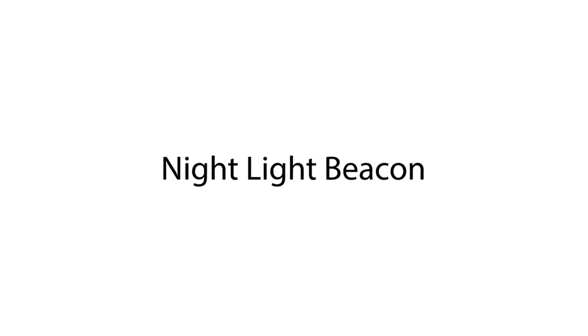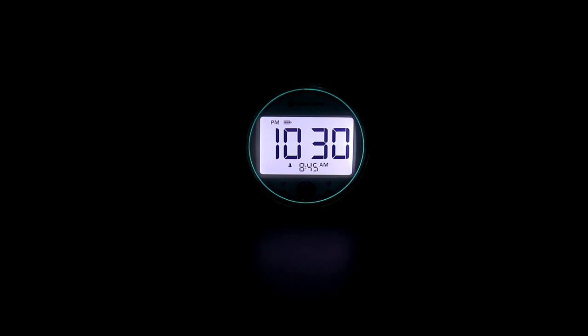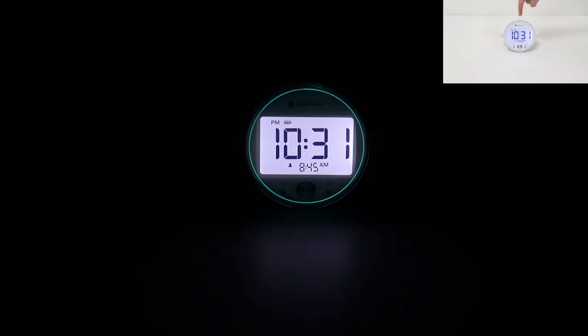The Alarm Clock Pro has a night light beacon. You can press and hold the snooze button until the night light beacon lights up in blue. This is how it looks in a dark environment. Now if you have to get up at night, there is a gentle light guiding you back to bed. The night light beacon will turn off automatically after 20 minutes, or you can press the snooze button one more time to turn it off.